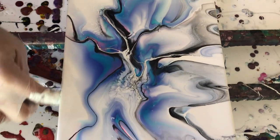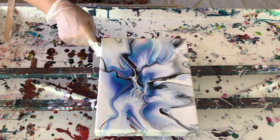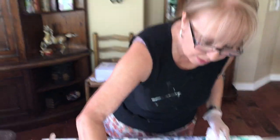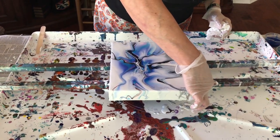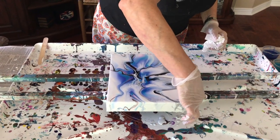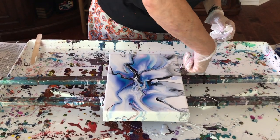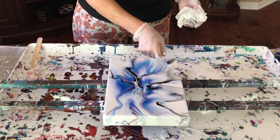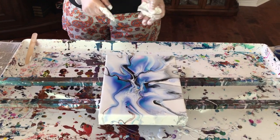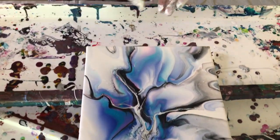I think it turned out real nice — it's real soft. Now the next time I do this I'm going to use the white activator and see what happens. Well, you can, but I think using the black gives really nice streaks. It just emphasizes the other colors, exactly, which is pretty. I'm really happy with that — me too, turned out real nice.